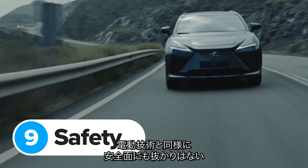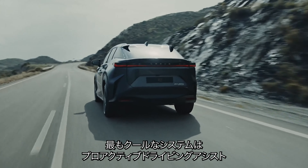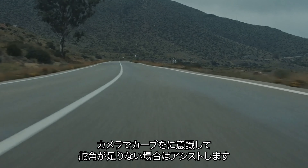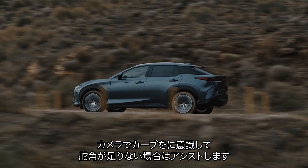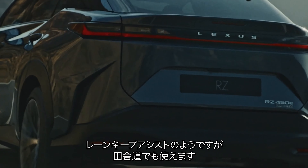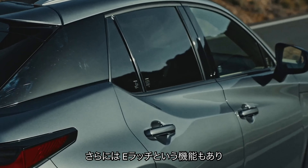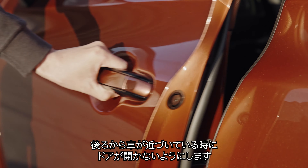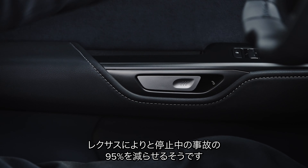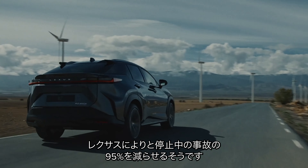Lexus also has its eye on safety. One of the coolest features on the new RZ is called Proactive Driving Assist — this uses a camera to monitor the angle of oncoming corners and can add extra steering lock if you haven't turned the wheel enough, a bit like lane-keeping assist but for tight country roads too. There's also something called the e-Latch, an electric door release that won't let you open the door if it detects a car or cyclist approaching. Lexus reckons this could help prevent 95% of accidents involving parked cars opening their doors into traffic.